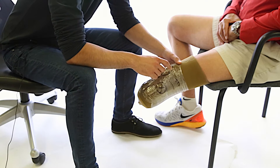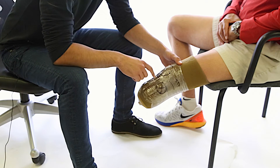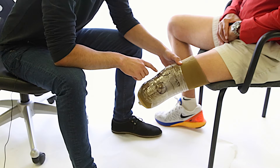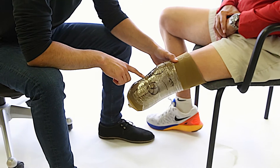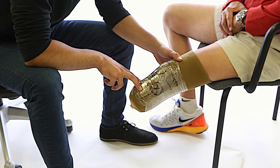On the limb, we should mark the edges of the patella, the mid-patellar tendon, the fibular head, and the anterior tibia.